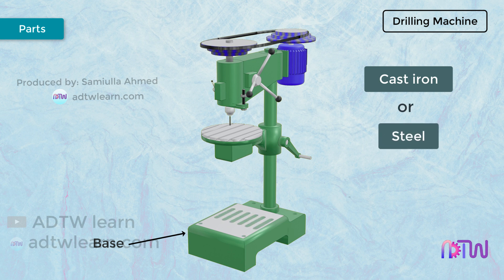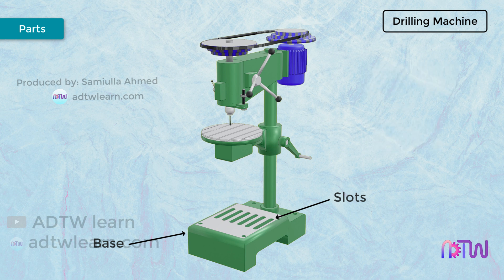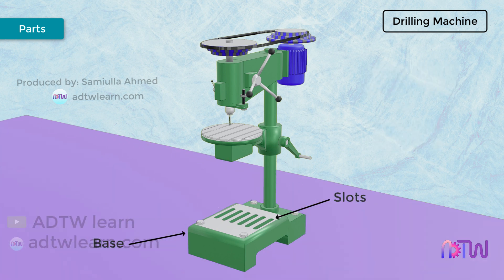On top of the base, there are some slots provided to help in clamping the workpiece. The base is normally bolted to the ground, or in some cases, supported on two or four legs.